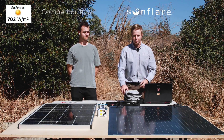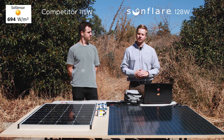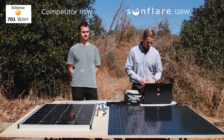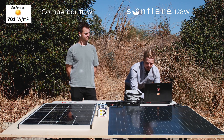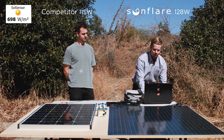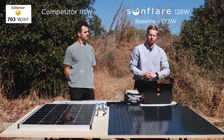For our test, we're taking an IV measurement using this device of our panel and the competitor as we partially shade them in different conditions. We're going to compare those power outputs and see how they change. To start, we're going to do a baseline just to see what it's like with no shading at all. The baseline for the Sunflare panel right now is 77.3 watts at about 700 watts per meter squared.